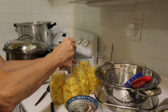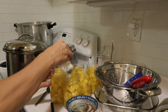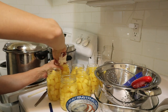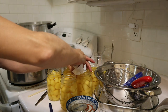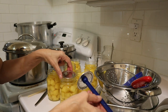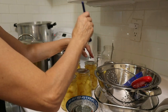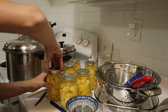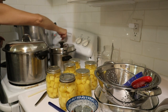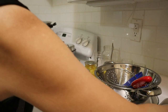Oops, lost one. Vinegar, clean the edge — these are hot. Lids and rings once again, rings just finger tight. Three minutes for this batch and we'll be just about ready to get the canner totally loaded up.